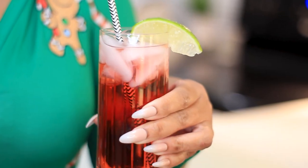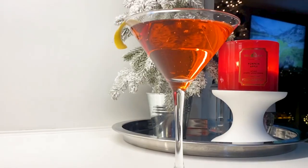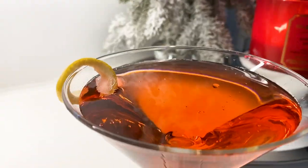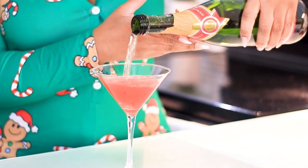Hey, it's your girl Kida and today we're making some simple holiday cocktails using the Ciroc pomegranate vodka. The recipes used in this video are directly from the Ciroc website, but if you are interested in seeing these holiday cocktails, then go ahead and keep on watching.